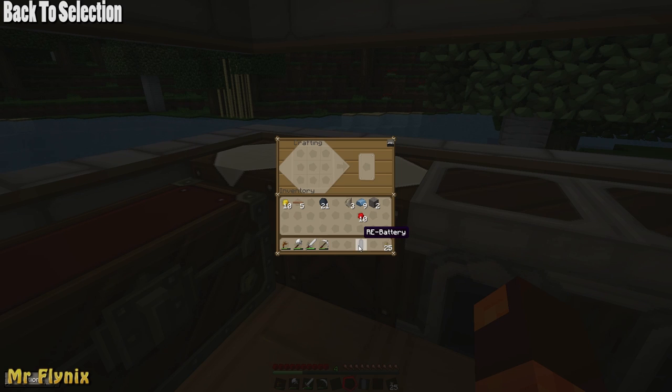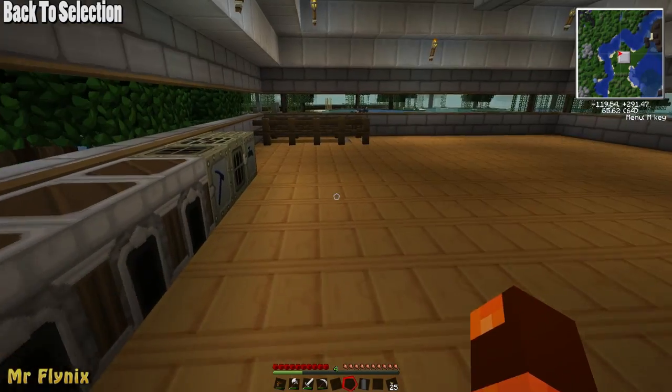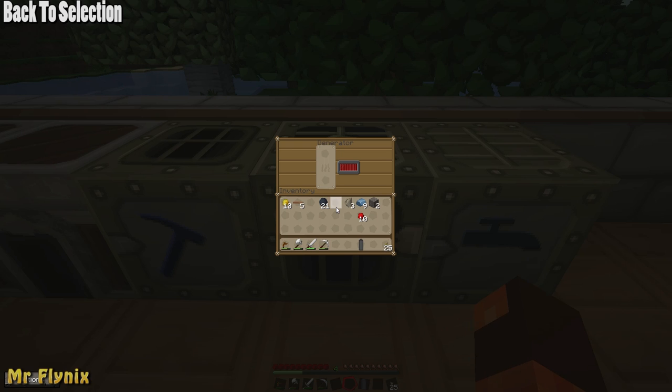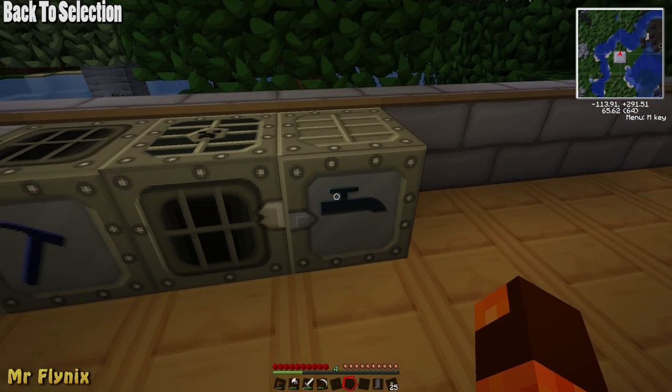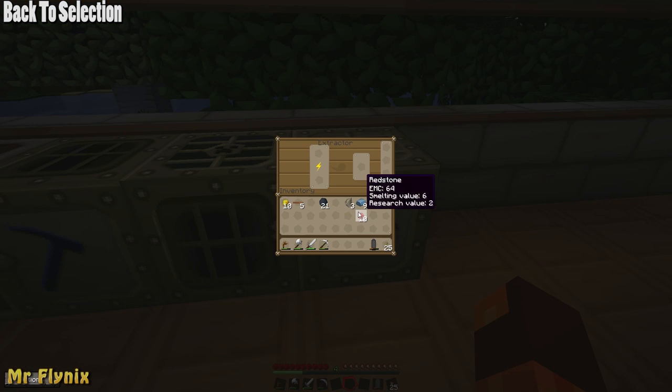Now empty rechargeable batteries are stackable, but once you put energy into them they can only be placed in 1 slot. So now we'll go over to the generator, where coal has been converted into energy. If I put my rechargeable battery at the top it will then deduct the energy into the rechargeable battery. Then if I go over to a machine that requires energy to run — for example the extractor — and put it at the very bottom with sticky resin up the top, it will process my materials as if from the generator but with a battery. I can take that battery out and it will slowly deduct the energy stored in the extractor.